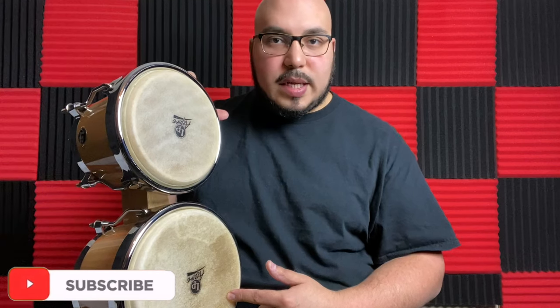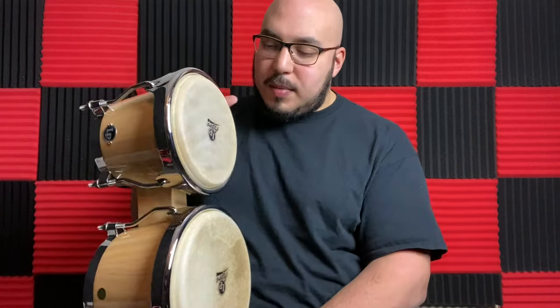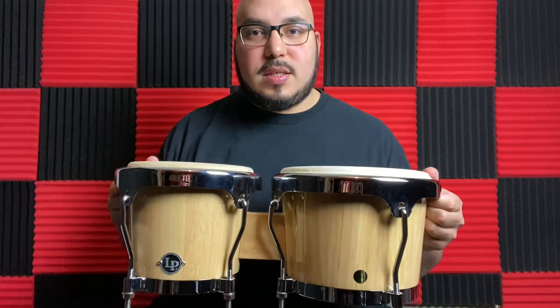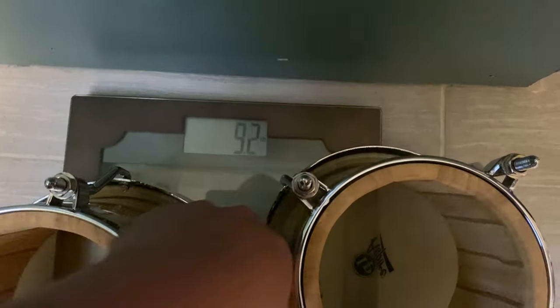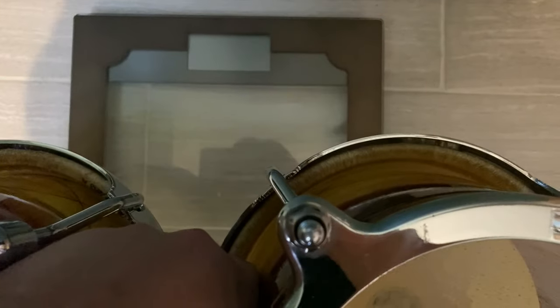Pretty lightweight, and the sizes: it's a six and three-quarter inch macho and an eight inch hembra. So a little bit on the smaller side compared to the standard LP bongo professional series, but definitely cool for any beginner. If you're looking to gift these for a child as well, these are pretty cool. I'm going to put both of these bongos on the scale so you can see the difference in weight — the Aspires were 9.4 pounds.